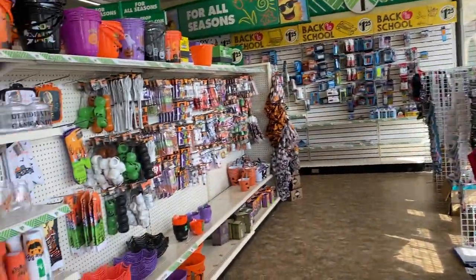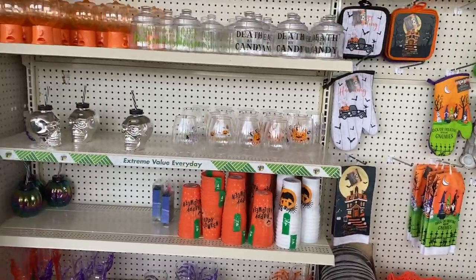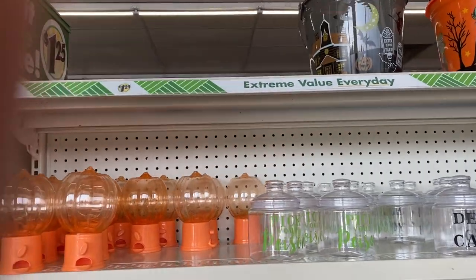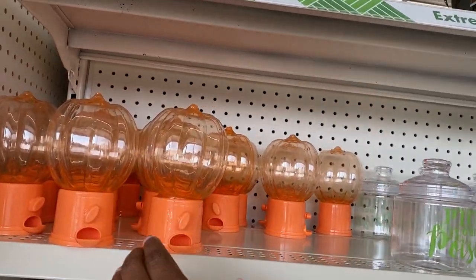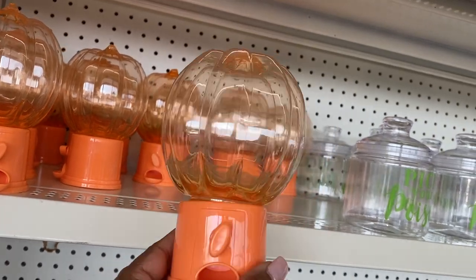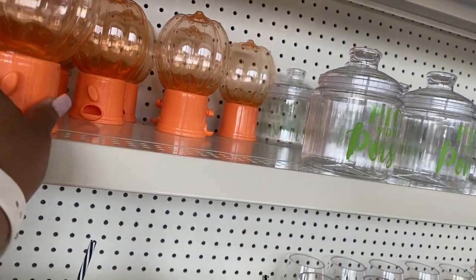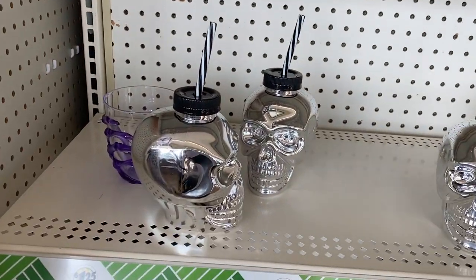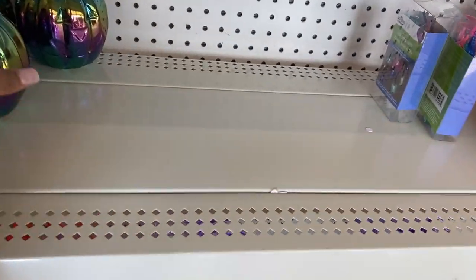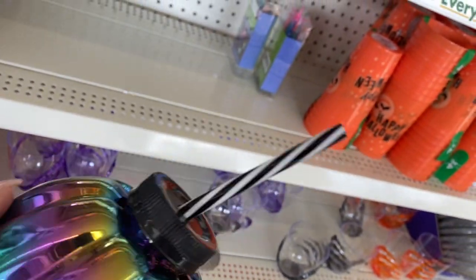I'm in my local Dollar Tree and look at all of the cute decor for Halloween. I'm seeing this a lot on other channels — that is a real cute little gumball machine. Got the skeleton heads, oh those are cute, I love the colors.